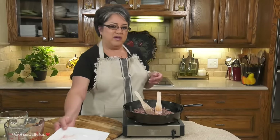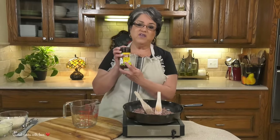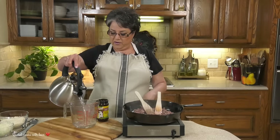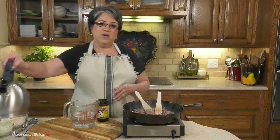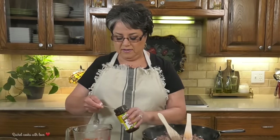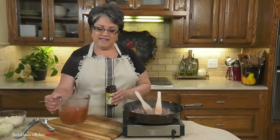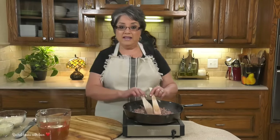While I'm browning my ground beef, I'm going to prepare my broth. I'm going to be using beef broth — specifically Knorr Beef Flavor Bullion. You can use any kind of beef broth that you like, but I like the flavor of the beef bullion. I'm going to pour in two and a half cups of hot water to give it enough time to dissolve really well, and I'm going to add two and a half teaspoons of the beef bullion. I'll stir it really good and set it aside until I'm ready to use it. I'll continue browning my ground beef until it loses all the pink color, and then I'm going to drain it.